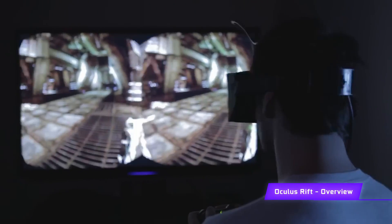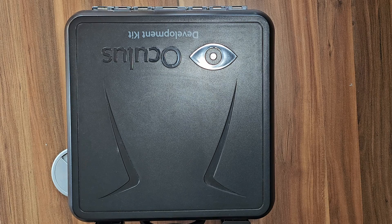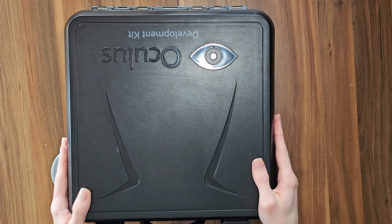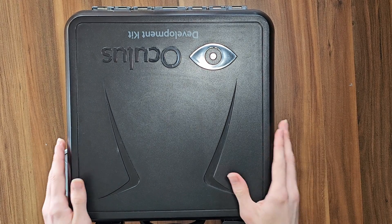The year was 2013, back when the world was a much more sensible place. And that world was about to be taken by storm with the release of the Oculus Rift Development Kit 1, which proved to everyone that VR isn't just a power fantasy from the 90s and it can actually go somewhere. And we're actually here unboxing one of the original units.